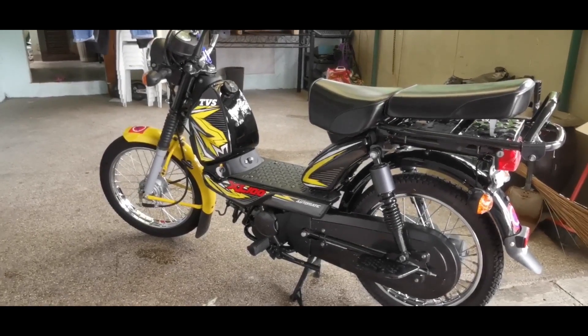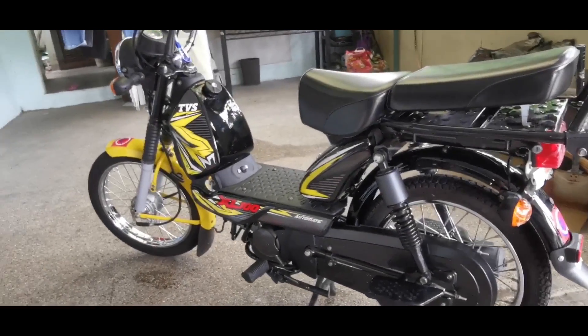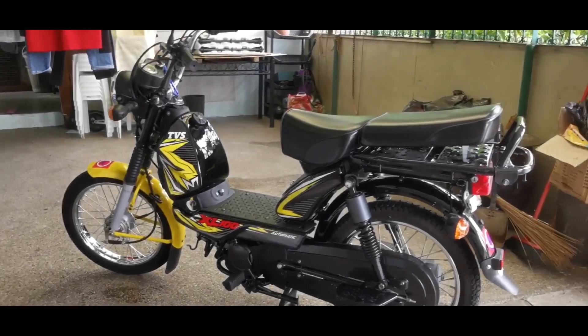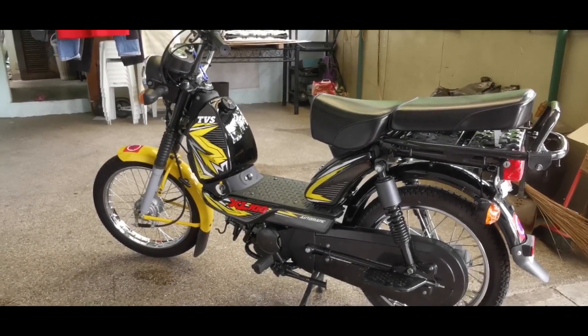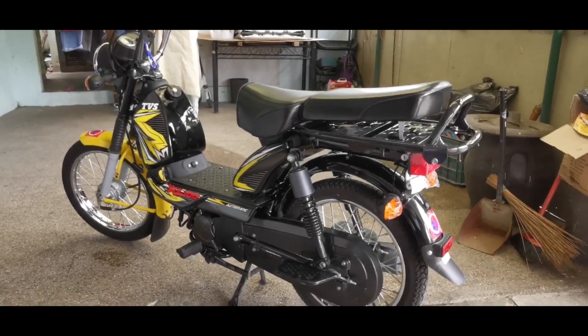Another good thing about this bike is it doesn't have a battery — actually it's both a good thing and a bad thing. The bad is that it has no electric start, but the good is you don't need to replace the battery. It's quite easy to start even in the morning in cold weather — you don't even need to choke the engine and it will start very easily.